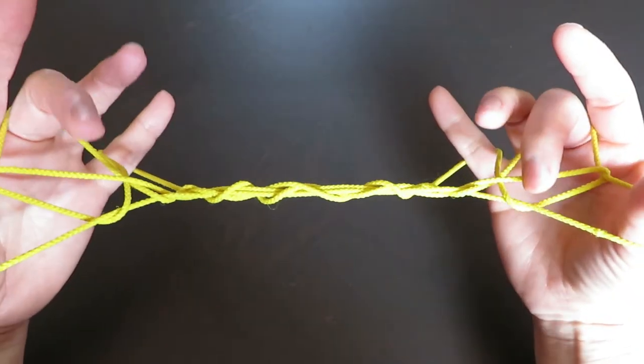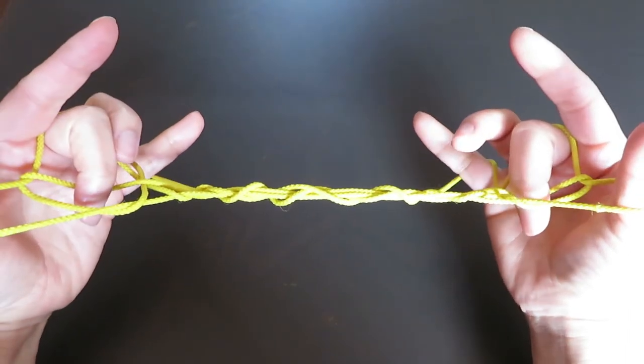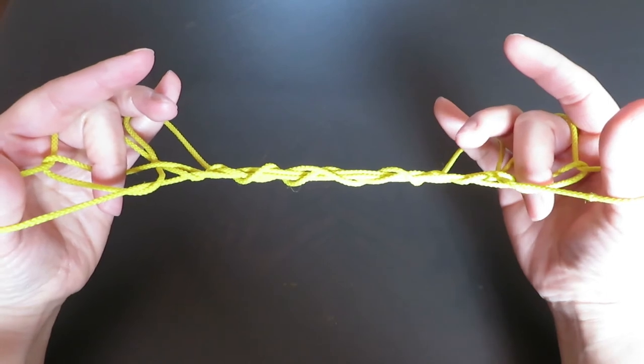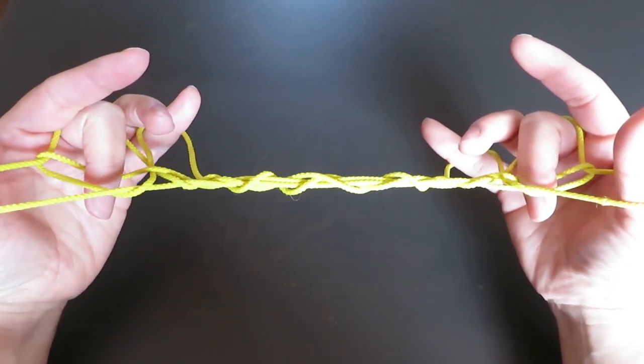And like this. As usual, there are triangle spaces here, so put your middle fingers in there. And you're going to twist. But while you're twisting, let those strings around the pinkies go too.